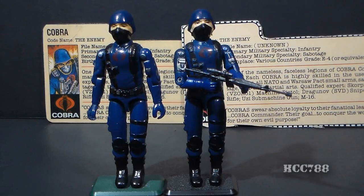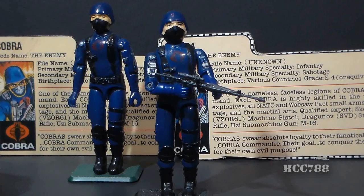These figures were intended to be army built, meaning kids were supposed to buy multiples of them and build a whole army. They were like the storm troopers from Star Wars — there was nothing to individualize them, so you could buy multiples and pretend they're different guys. Since adult collectors also like to army build these figures, prices tend to run above average for a single complete figure.